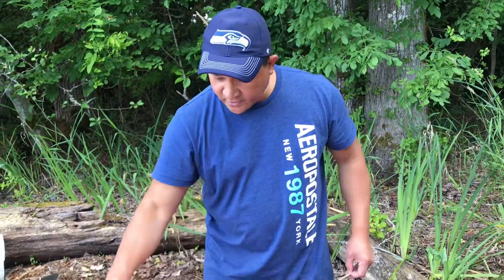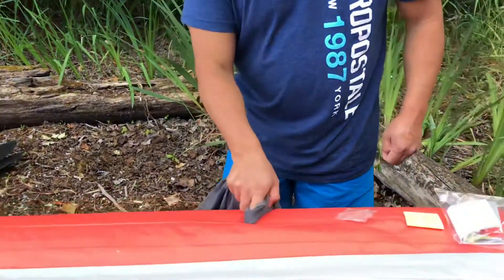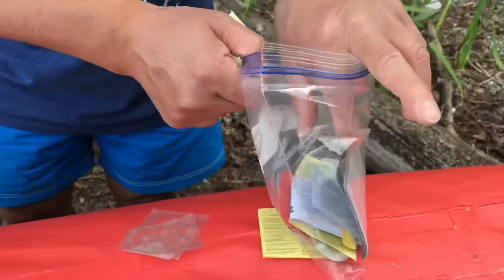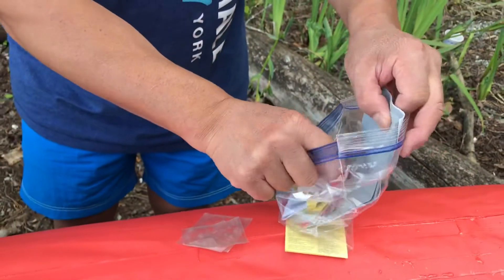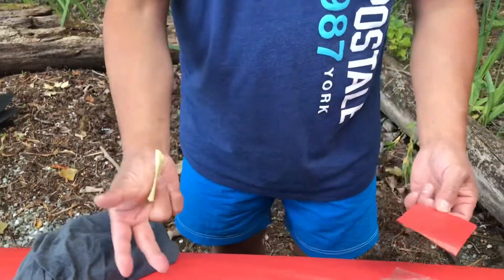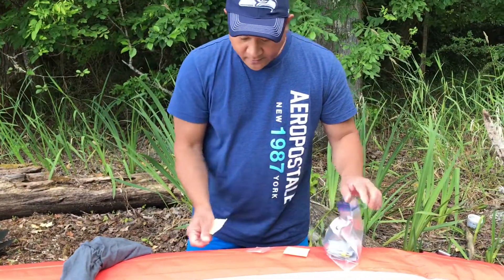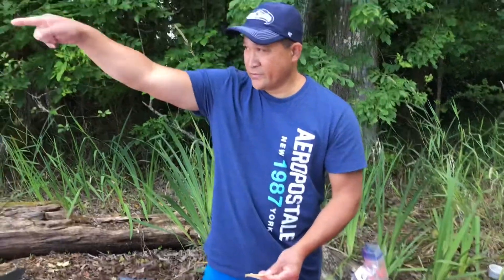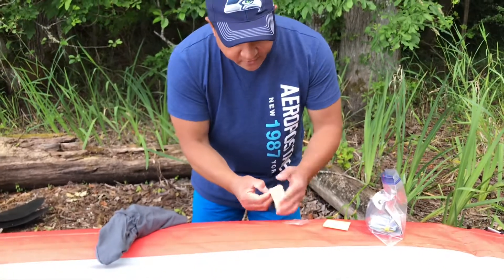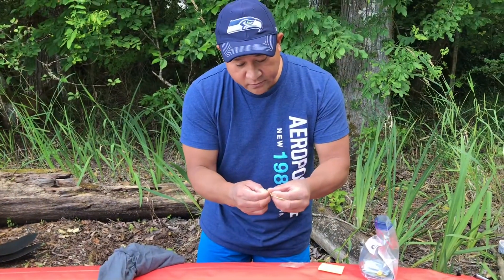Here's the patch area. I dried it with my t-shirt earlier, just making sure it's totally clean and dry before putting the patch on. This particular one requires glue and takes about half an hour to seal, so I don't have half an hour. I'm gonna go ahead and patch it up and then make my way back to shore to get to my car and go home. This is the emergency patch — you must have it if you have an inflatable boat.